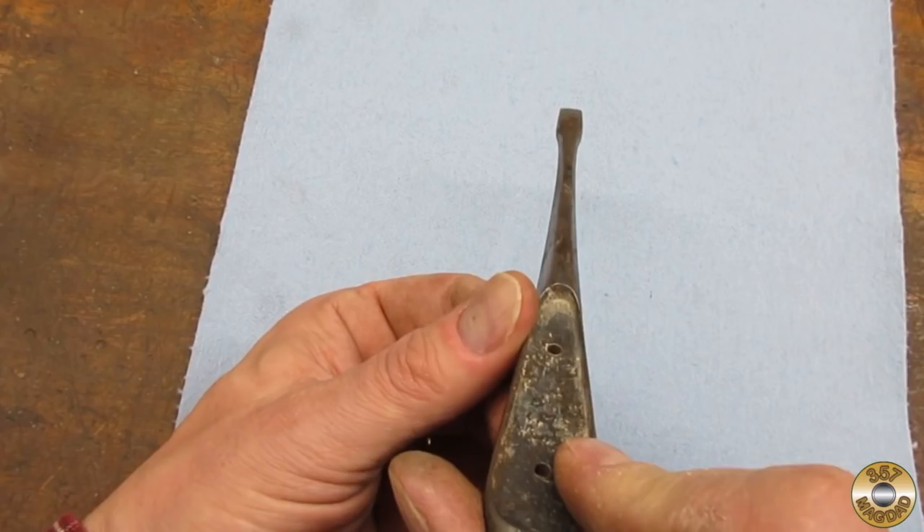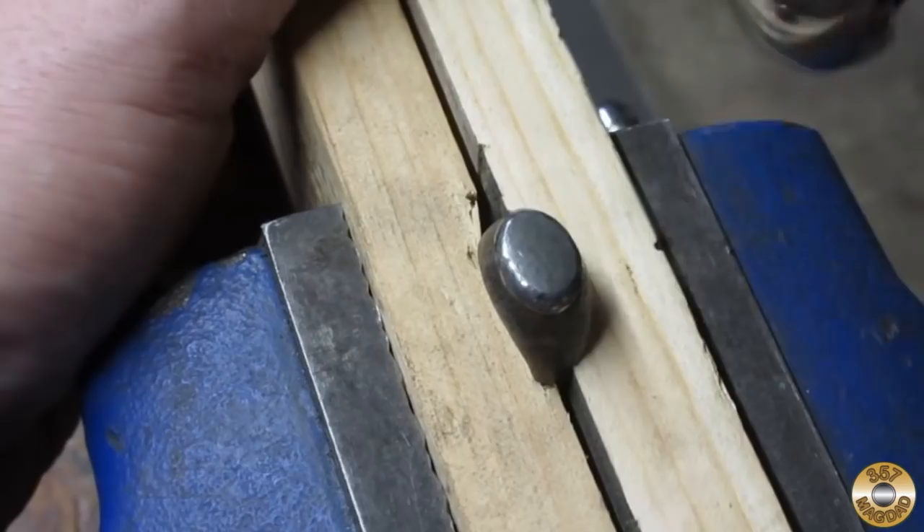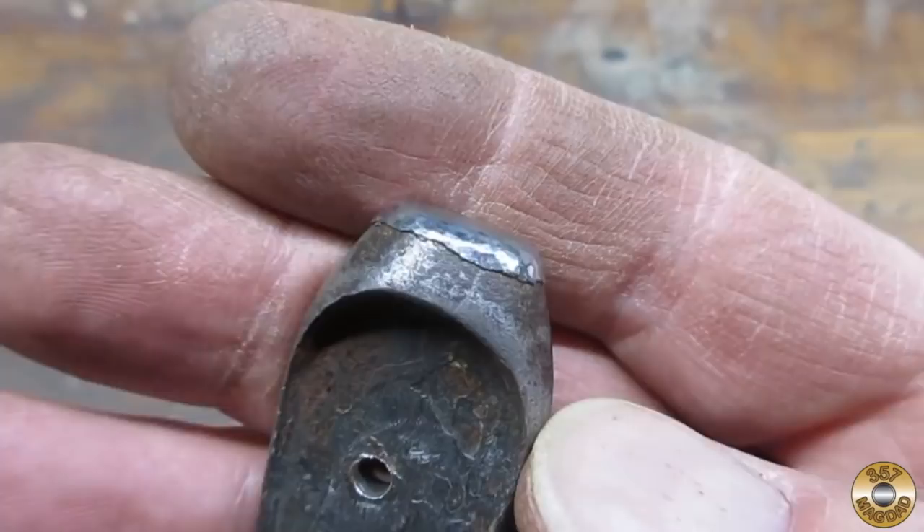I used a ball-peen hammer to knock some of the metal on the end back into place. Here's the end after I had worked it over for a while.